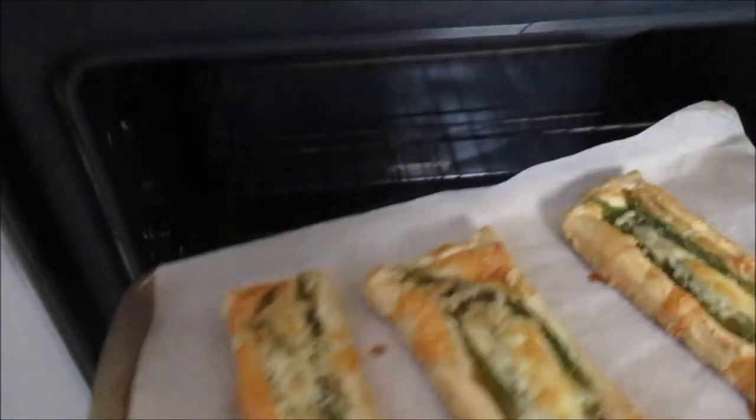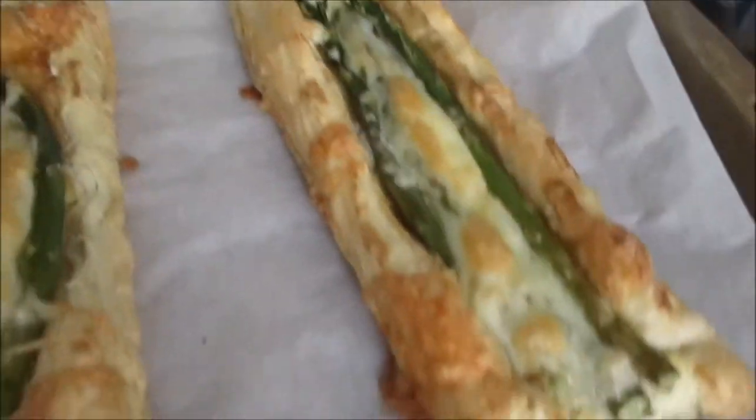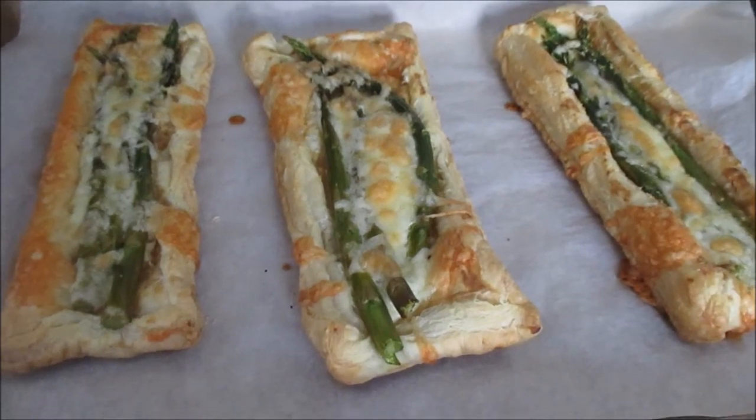Let's see what this looks like. Oh my gosh, that looks really good. Golden puff pastry with brown melty cheese and cooked asparagus — that looks delicious.